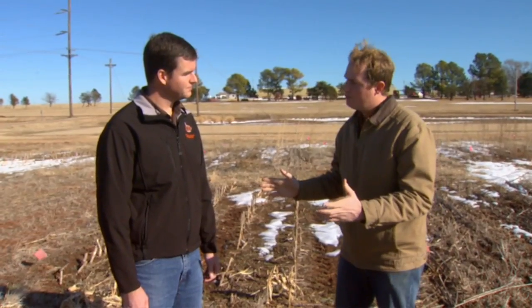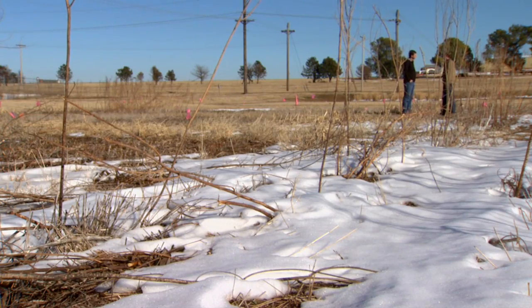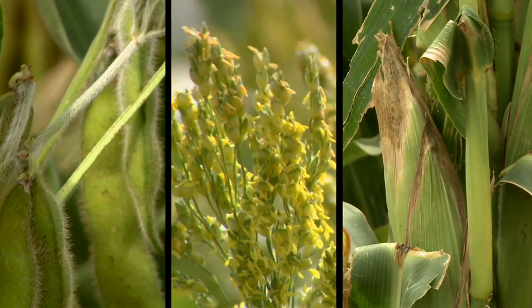One of the most important things that producers and farmers really need to focus on is crop rotation — it's one of the keys to a good farming practice. Chad confirms that crop rotation is critical for long-term success, especially in no-till, regardless of the tillage system.